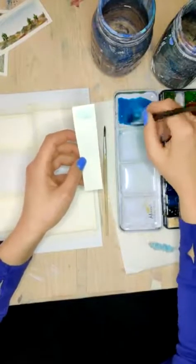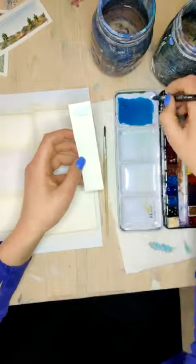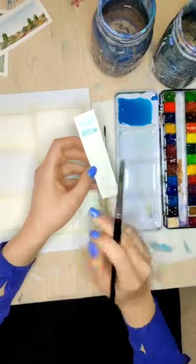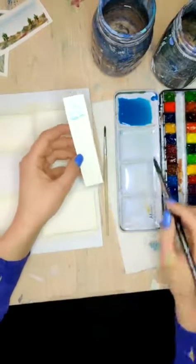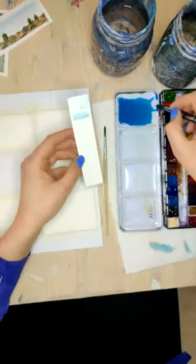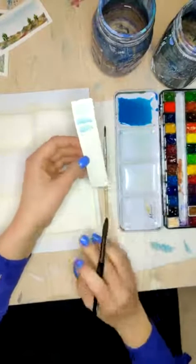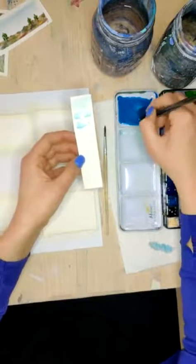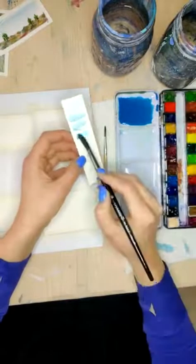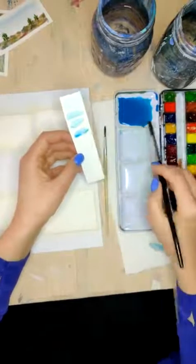I'm going to grab some more of this cerulean, and I might not even mute this color today, because I do want it to be a little bit more vibrant. Just a little more cerulean blue. There we go — that's the color I want for that.